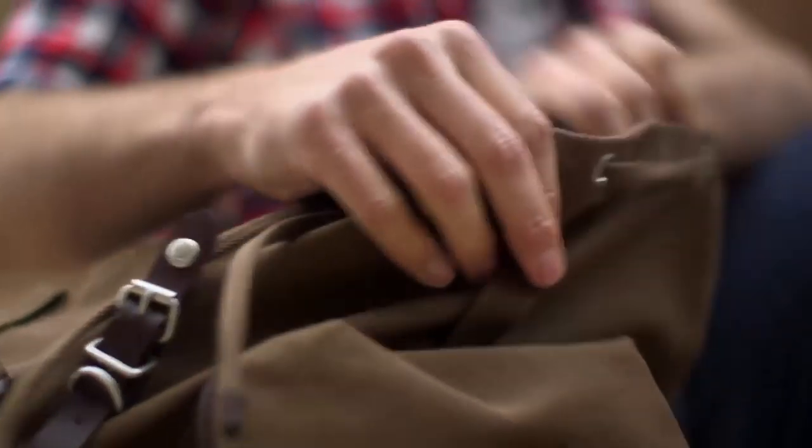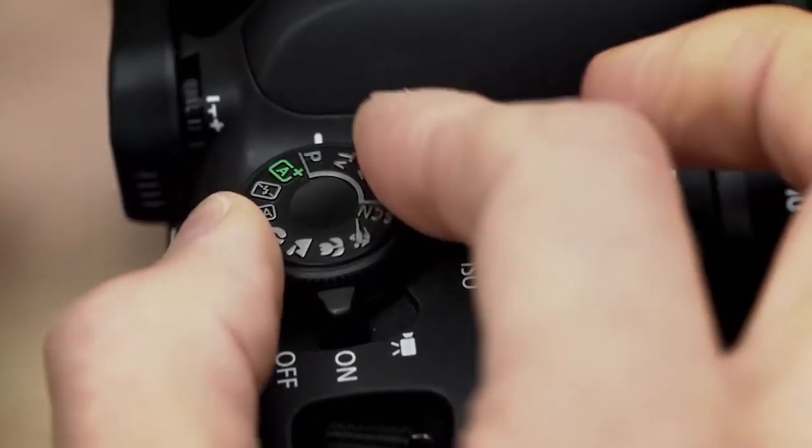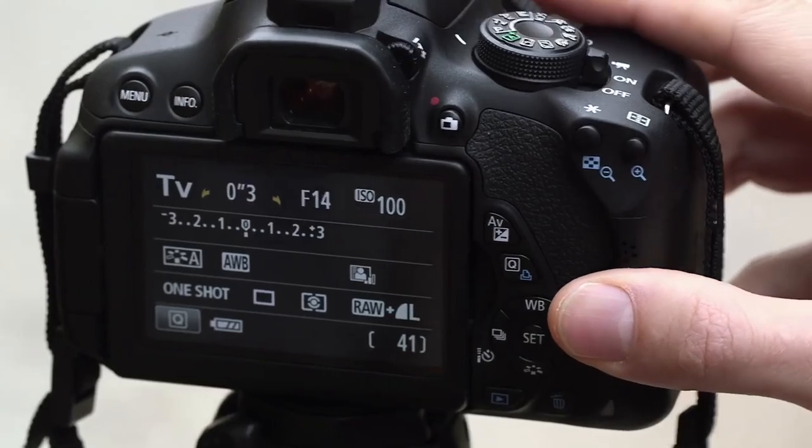The on-screen feature guide provides useful information about the features and shooting modes of the camera, to help you achieve the look you're after.